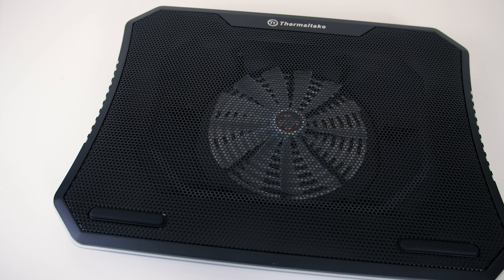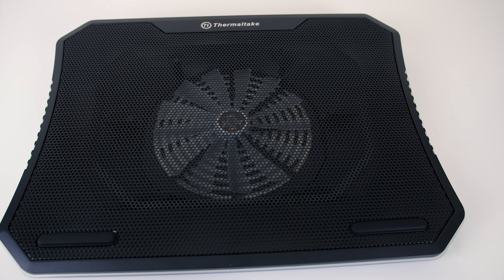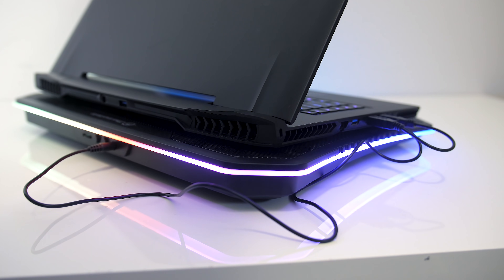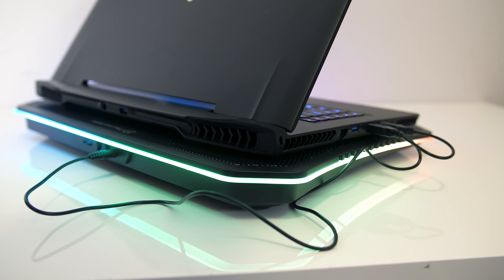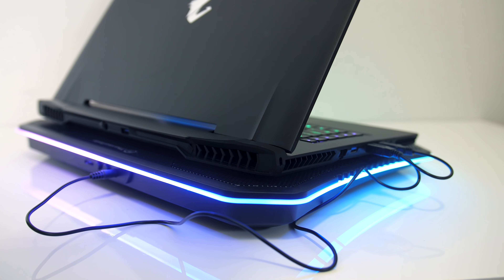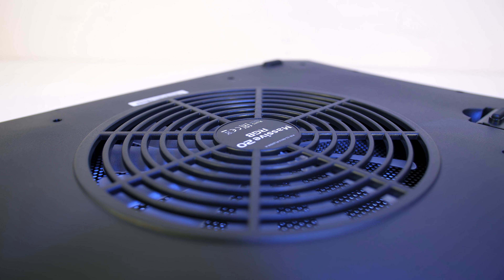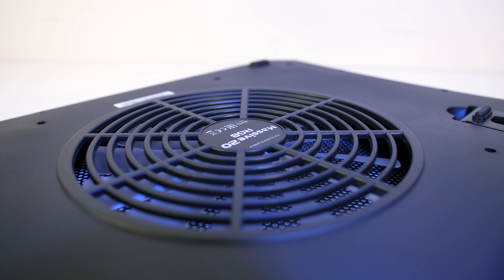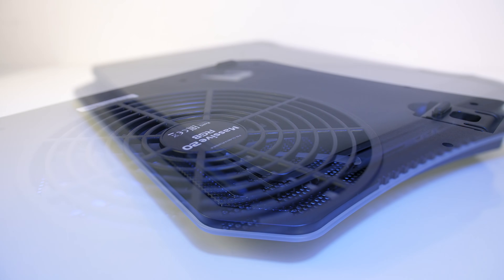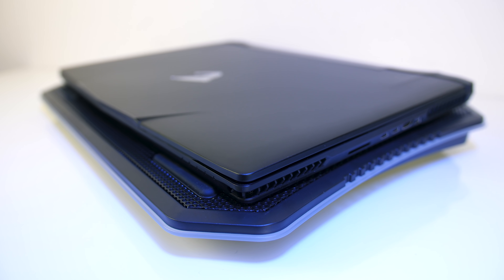This cooling pad is quite large, and on top it's got a metal mesh with the Thermaltake logo off the back. Perhaps most importantly it's also got RGB lighting around the edge — which should keep your laptop even cooler, of course. You can turn the lighting off if that's not your thing, and they also sell cheaper models without it. It's so large because it's got a 200mm fan in the center, and supports laptops up to 19 inches. I've got the fairly large 17 inch Aorus X7 here and it fits with room to spare.